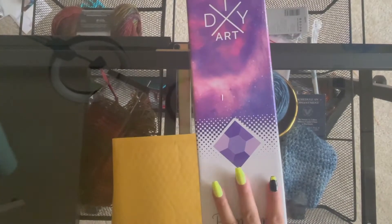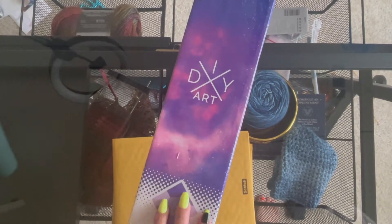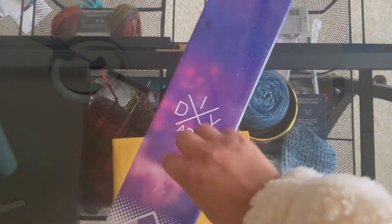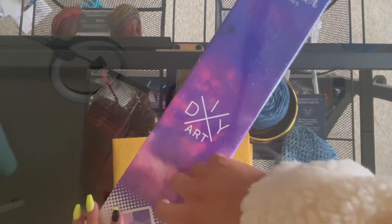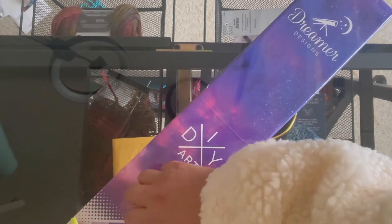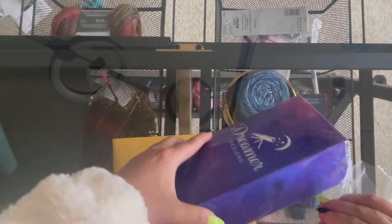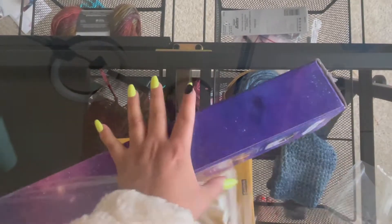Hello guys, welcome to my channel — this is Ruby Q Crafts, and today I have an unboxing! It's from Dreamer Designs. If you were at my live yesterday, Friday, you would have known that I got two Dreamer Designs images and I said I was going to do an unboxing, so here it is.